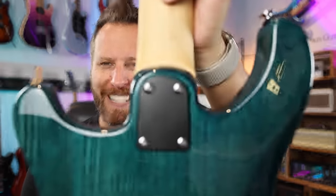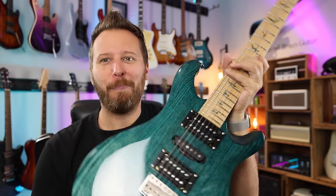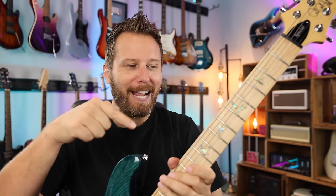Hey guys, welcome back to the channel. I hope you're all doing very well today. As you guys know, I love to find interesting and unique guitars to share with you guys, and today we've got a very interesting one from PRS. Check this thing out — maple fingerboard. That is super rare on a PRS, and what? A bolt-on? Yeah, bolt-on PRS, maple neck, maple fingerboard. What is this thing? Let's find out.